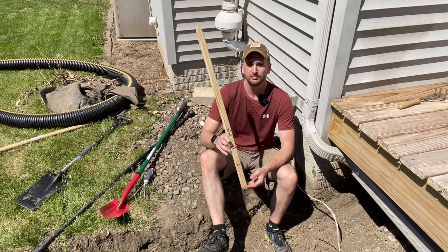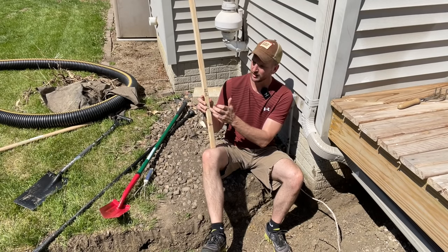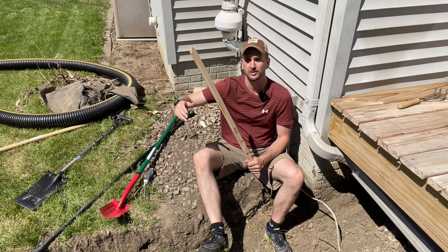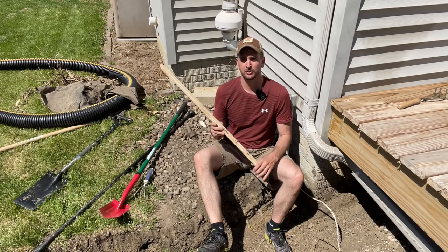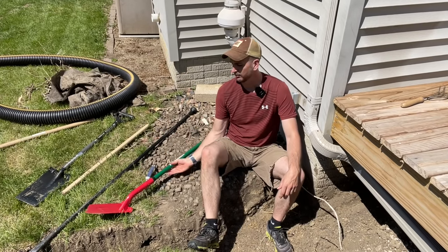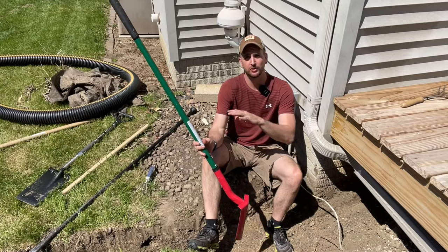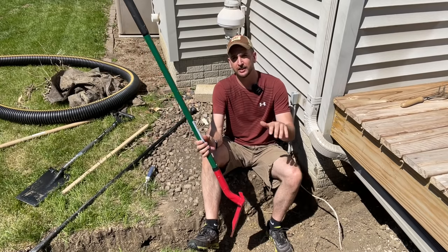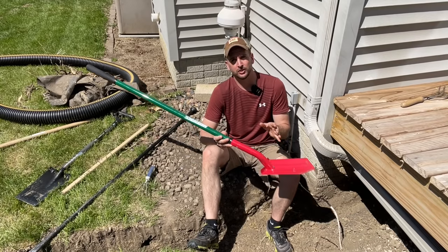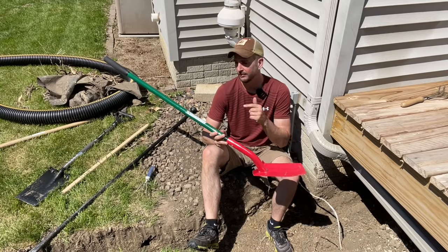Last but probably most handy is an actual trench shovel — the first time I've used one, and it was very handy for smoothing out the bottom of the trench and getting to grade. I highly recommend getting one; it'll make your life easier. Check the description for links to all the different tools used. Here's a closer-up demo of that trench shovel in case you don't have one — it might be worth the investment because it makes the job much quicker.